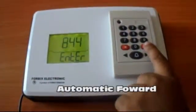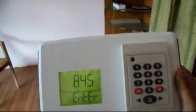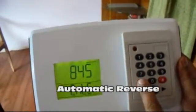Press the hash button for automatic forwarding of the number. Likewise, pressing the star button reduces the number by one.